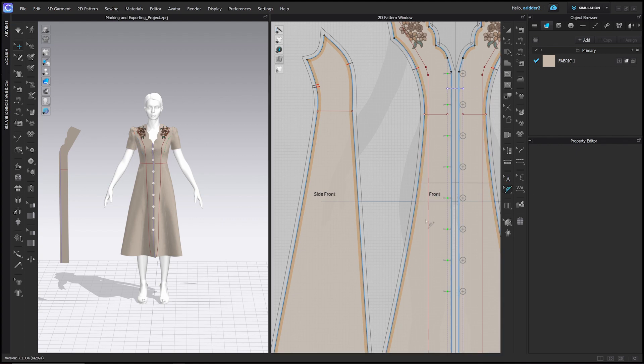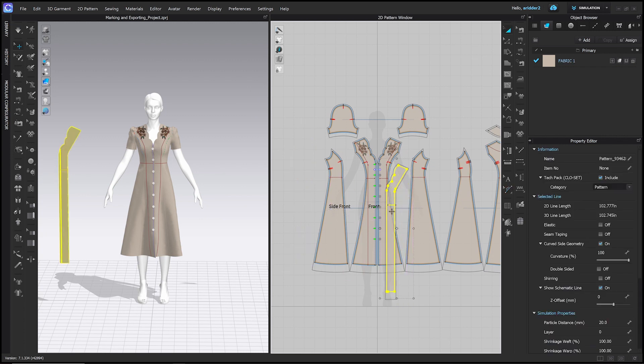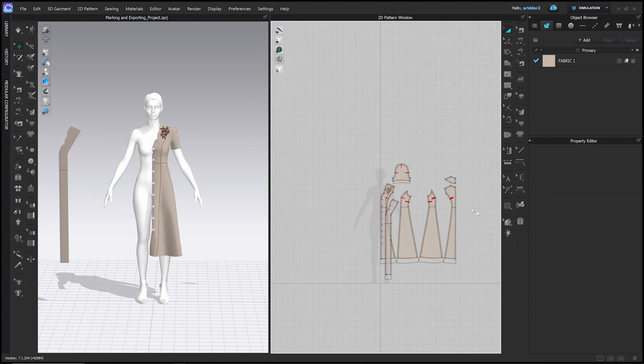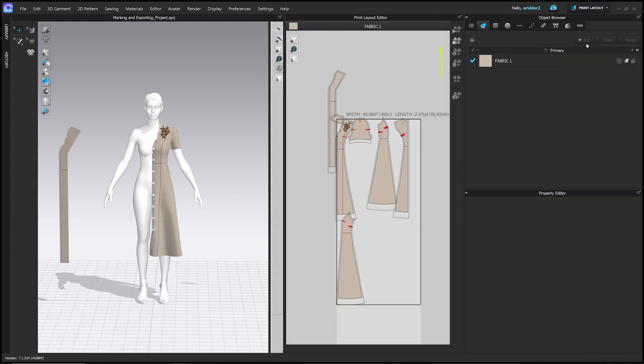Now we're ready to export. First, delete half of our symmetric pattern pieces so it's easier to lay out. Then go to Pattern Layout mode — up at the top where it says Simulation, switch the mode. You'll see options: Animation, Print Layout, Emulator, Modular, UV Editor. Go to Print Layout and it pulls up your pattern pieces on a square representing the fabric.